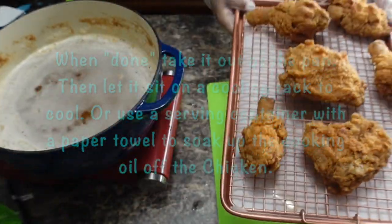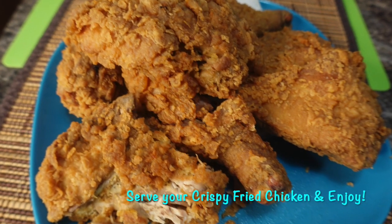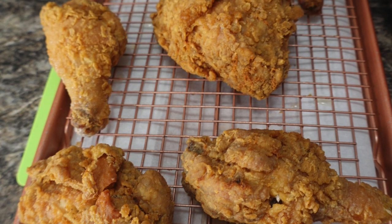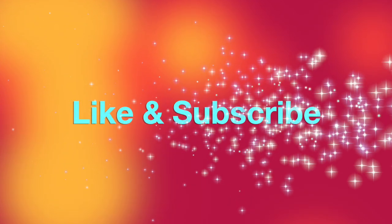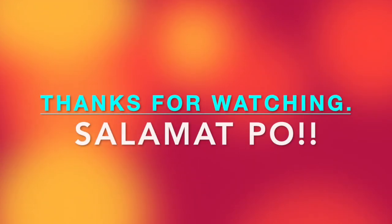Serve your crispy fried chicken and enjoy! I hope you like this recipe and I hope you try it. If you like this kind of content, please like, subscribe, and share if you haven't yet. Once again, I thank you. This is Maria Lu. See you next time. Bye! Thank you for watching. Salamat po!